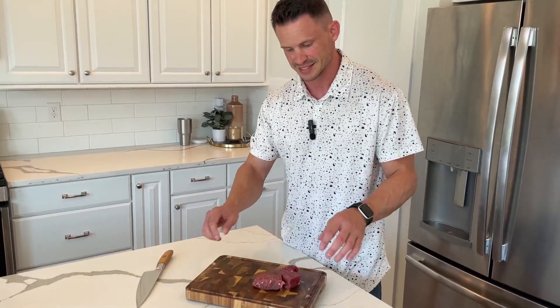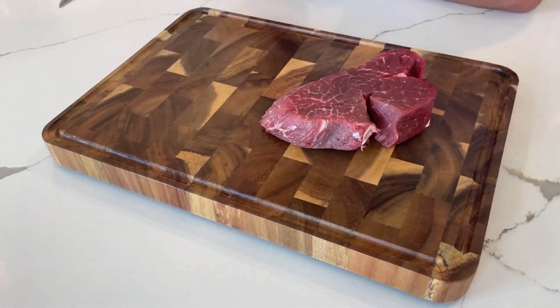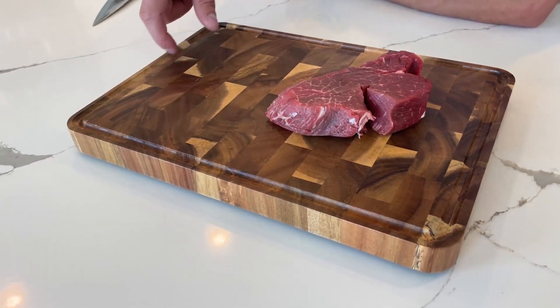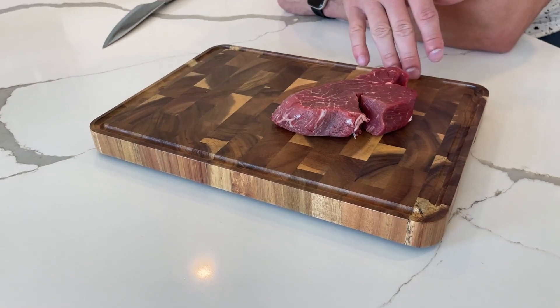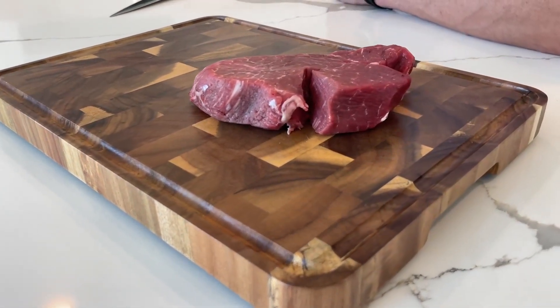Speaking about juices, it has a deep juice rim right here. When you're cutting cooked meat or whatever, it's really nice that it has this groove all the way around and it's deep. That will catch all your juice, making it very easy to make sure it doesn't spill out and get stuff messy.